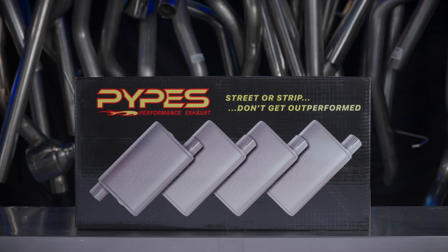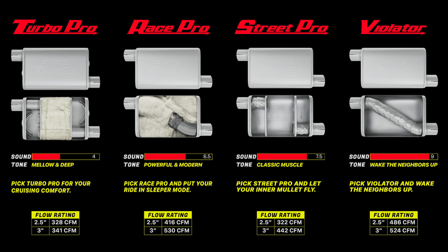Our muffler options include the Turbo Pro, Race Pro, Street Pro, and Violator. You can view the descriptions and flow ratings on our website by clicking the link in the description below.